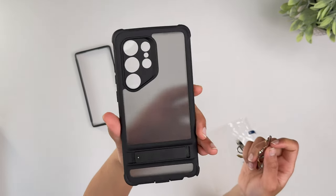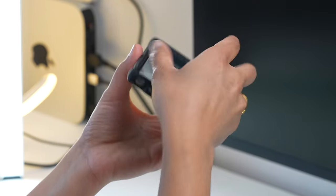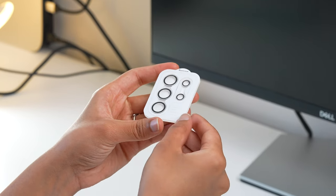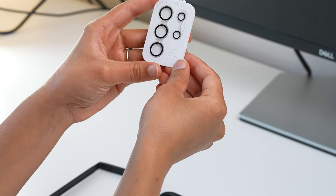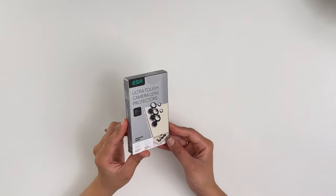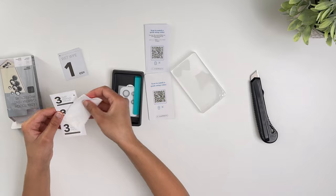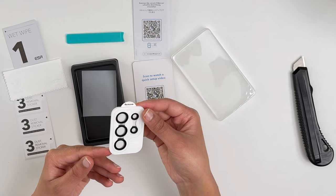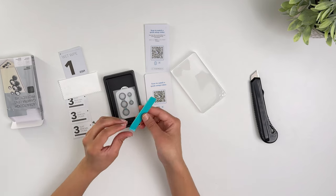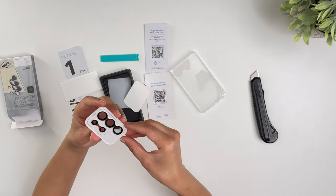The Armor case also comes with a horizontal kickstand rated for over 3,000 uses, with the same scratch and fingerprint resistance. The included lens protector is also amazing — it's included in the Armor series package but can also be purchased separately. When bought separately, the box includes an application guide, cleaning supplies, a lens protector for each lens on the S24 including the laser autofocus module, and a removal tool.